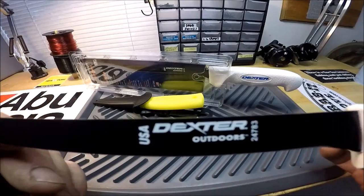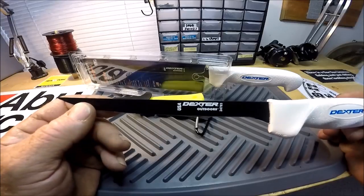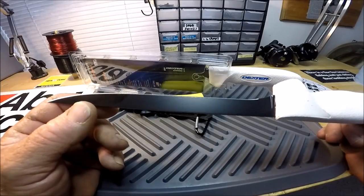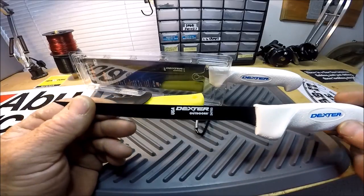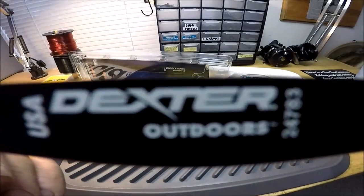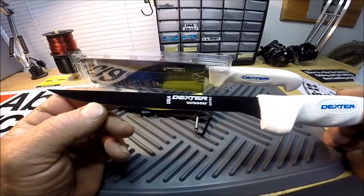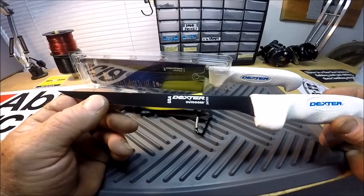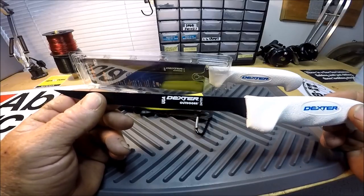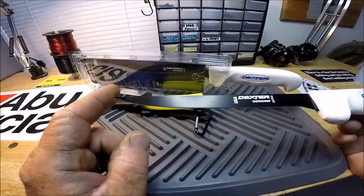To explain why it says Dexter Outdoors: Dexter Russell now has an area of their website and marketing where they're taking all the hunting and fishing type knives and putting them in a separate division called Dexter Outdoors. I'm on the captain's program for Dexter Outdoors and I've used a lot of Dexter Russell knives over the years.